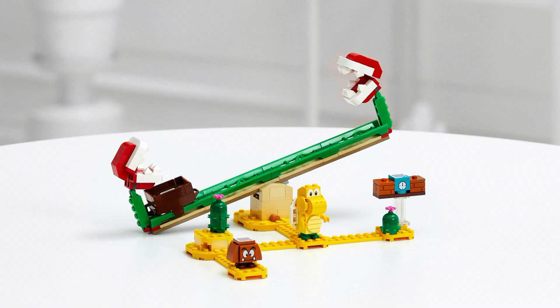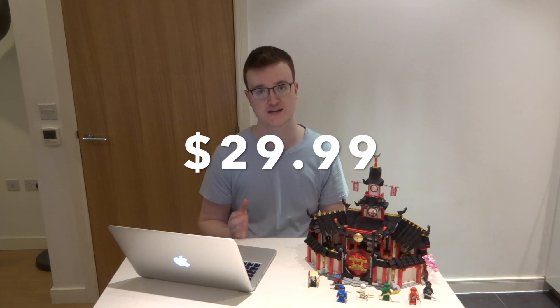Next up we have the medium sized set, called the Piranha Plant Power Slide Expansion Set — quite a mouthful. This set includes a Koopa Troopa and a Goomba, and two Piranha plants in a kind of slide thing. This is slightly bigger than the other expansion set but still quite a small set overall, and it will retail for $29.99.